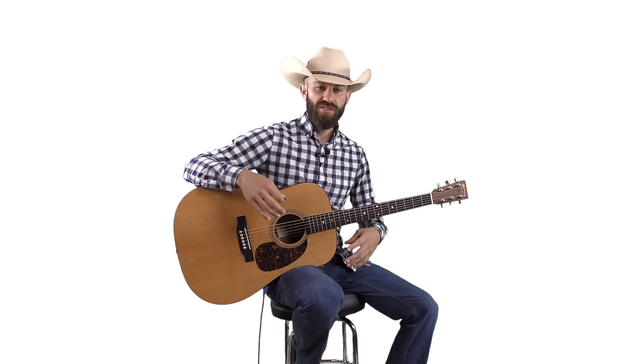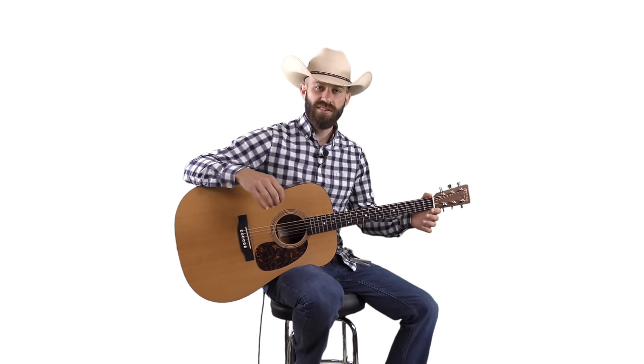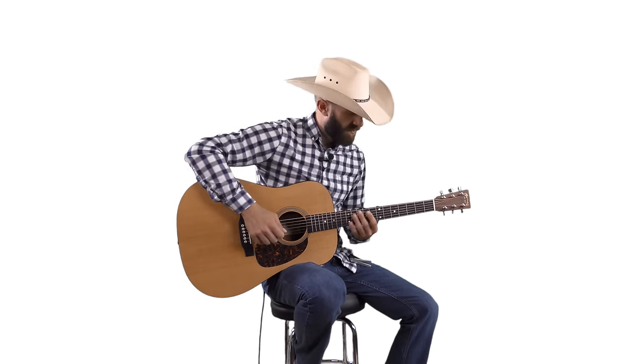In this guitar lesson I wanted to go over a bunch of really common bluegrass licks. The best thing about these licks is you can take these exact same licks and apply them to several different bluegrass songs. I'm going to show you how I can do that here in a second and give you some pointers on all that.